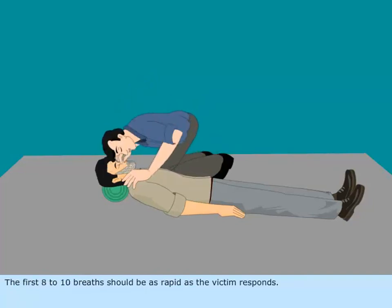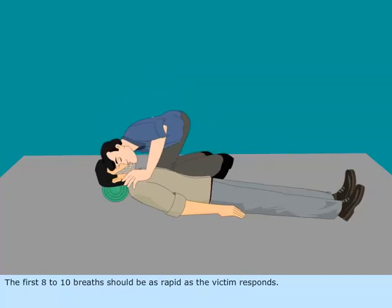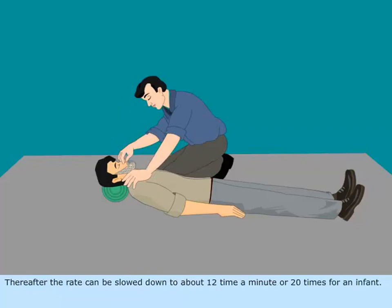The first eight to ten breaths should be as rapid as the victim responds. Thereafter, the rate could be slowed down to about twelve times a minute, or twenty times a minute for an infant.